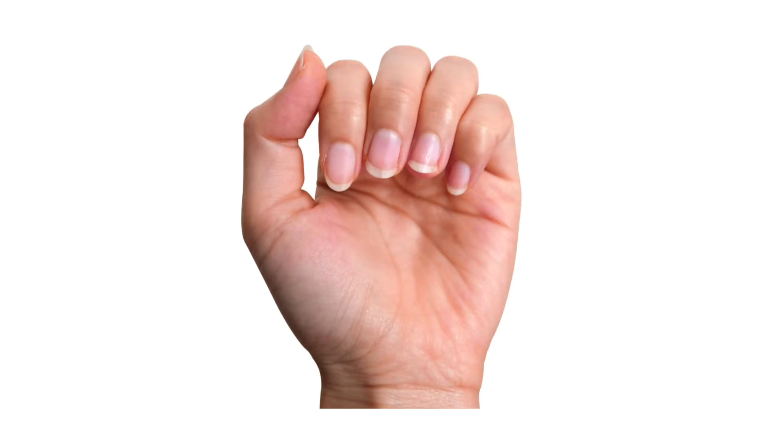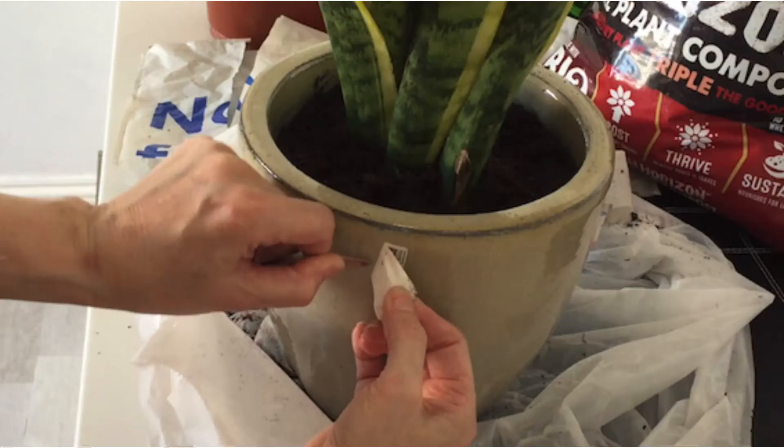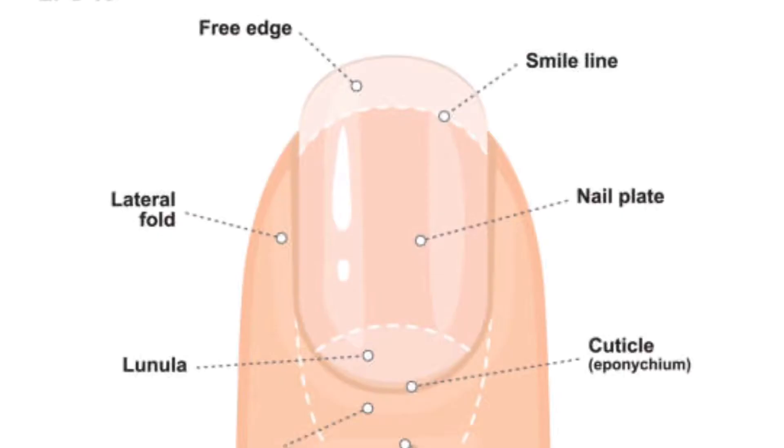Fingernails. They're good for scratching an itch and scraping off sticky price tags. But there's more to those nails than you might think. The part you see is called the nail plate. It's mostly made up of dead cells. The pink color you see comes from all the blood vessels underneath.